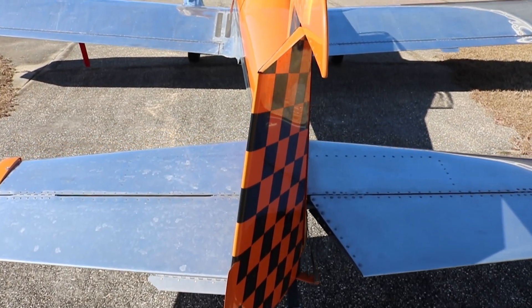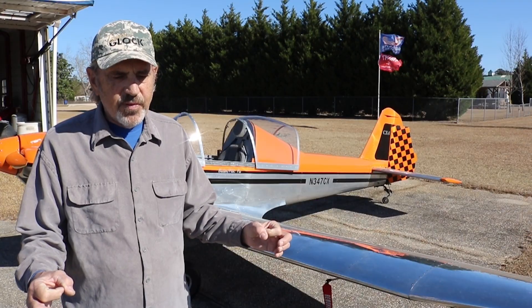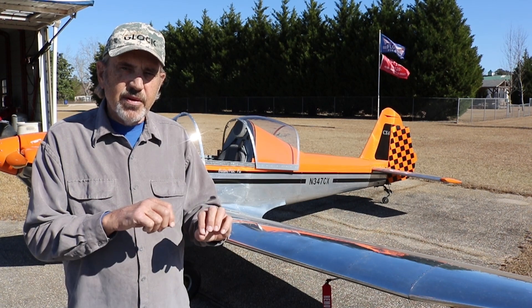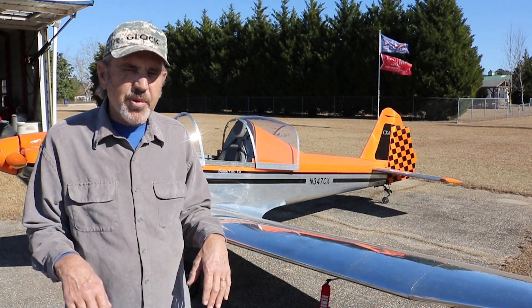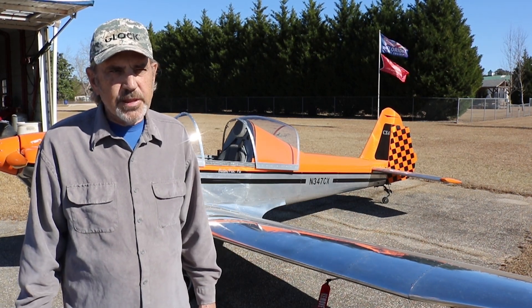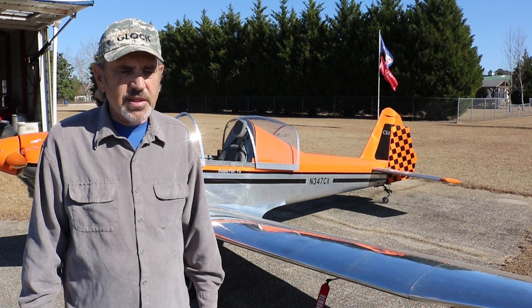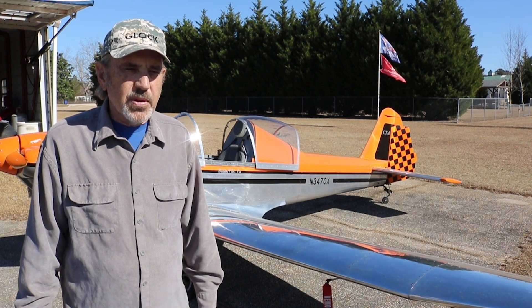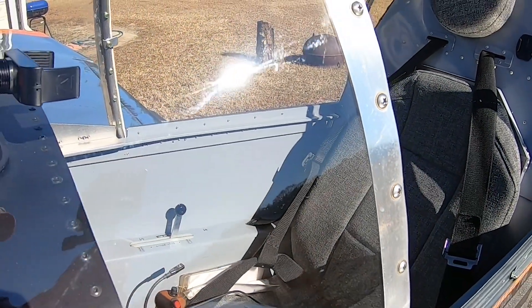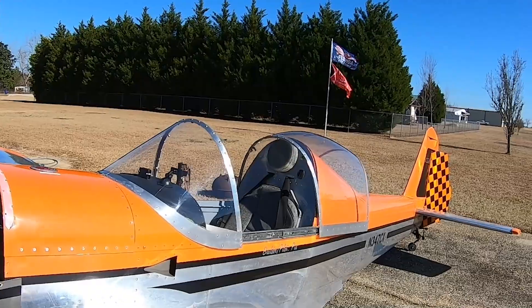How did you physically cut the parts out? For parts like the wing ribs that were mostly the same, you could stack those up — they have holes for the forming block bolts to go through. You center them, stack them all up, and use a router around the outer perimeter to cut the aluminum. It does a pretty nice job, and then you form those tabs over. For one-off parts, you just hand cut. I used a band saw a lot for both wood and metal. Because I did a lot of metal cutting, I did a three-to-one reduction so the blades lasted much longer.